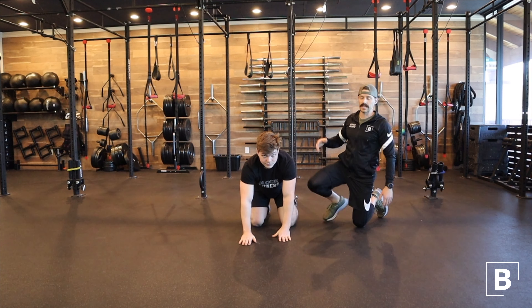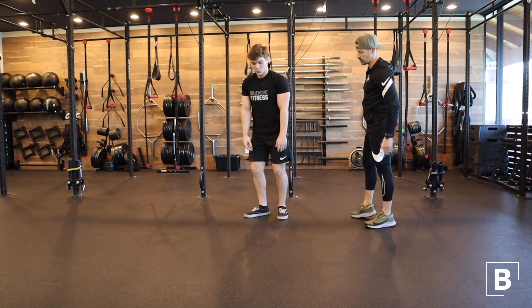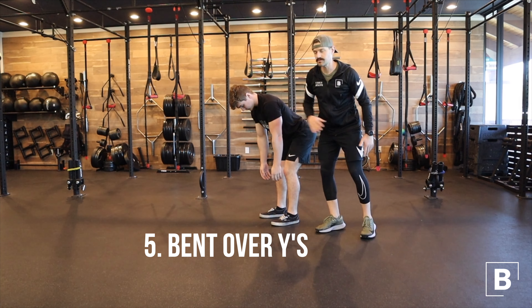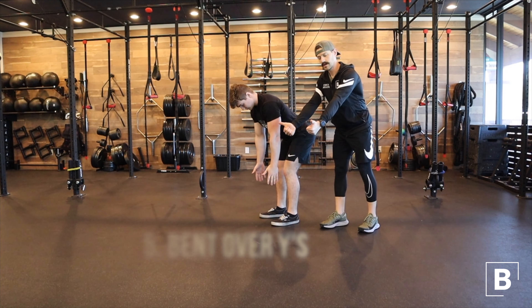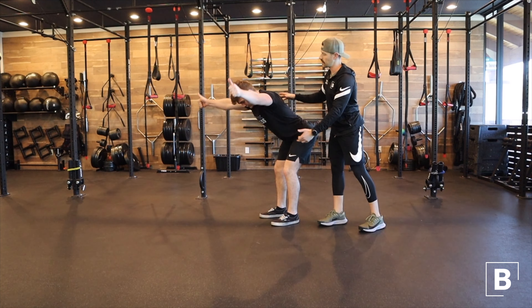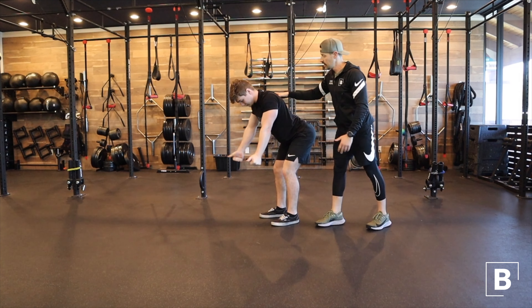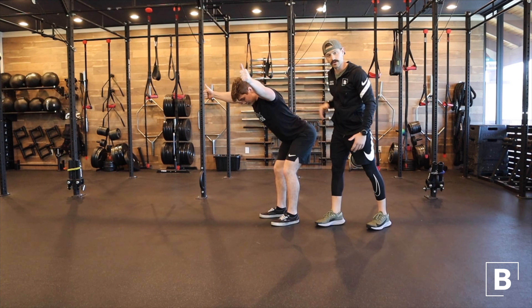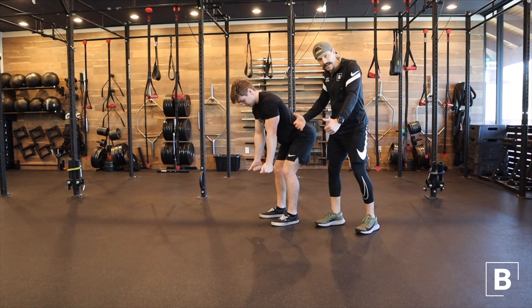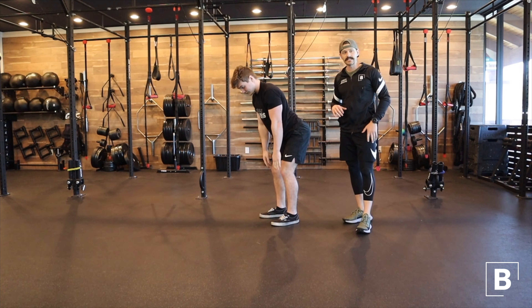From here we're gonna stand up and turn on that lower part of the scapula with some bent over Y's. James is gonna hinge first — soft knees, flat back, chest up. He's gonna make a thumbs-up position and bring his arms into a wide Y position, pulling straight up. You can see he's packed down through the shoulder blades, then drives back down. Head position doesn't change — pulling up, packed through those shoulder blades and traps, then back down. Stay packed all the way through to fully get the body ready for anything shoulder-related.